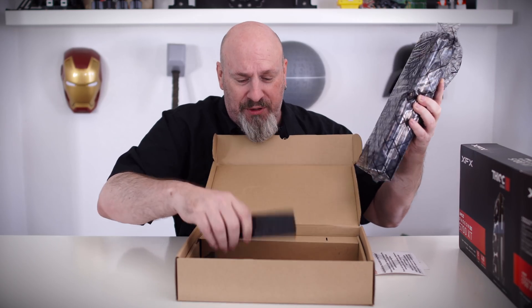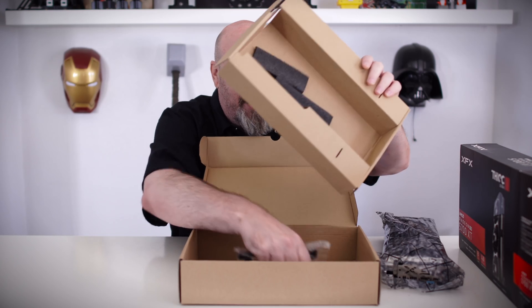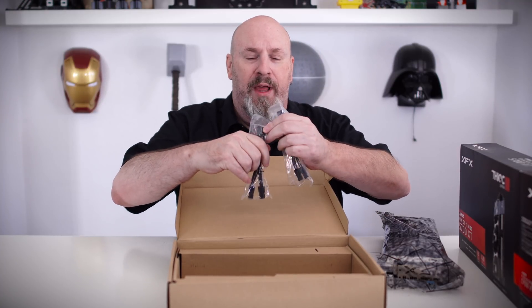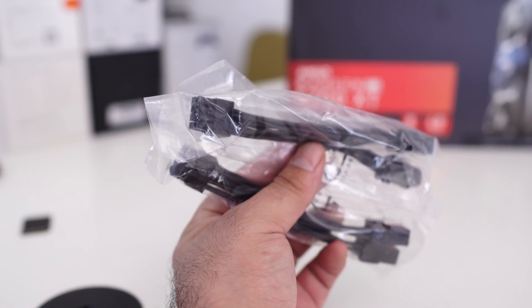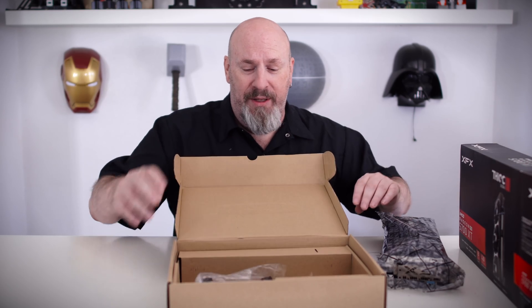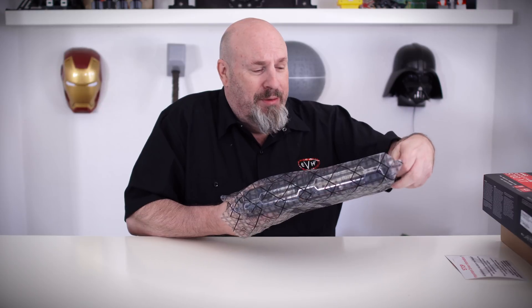Let's pull the card out. There are a couple of other accessories in here — we've got two Molex to two 8-pin power connectors. This card takes two 8-pin power connectors, so that's going to require quite a bit of power. Let's close it up and take a look at the card itself.